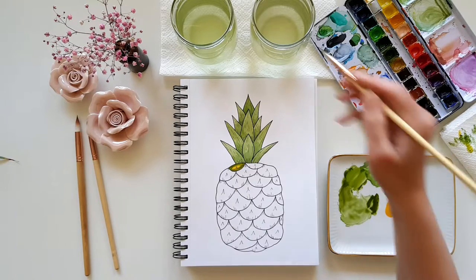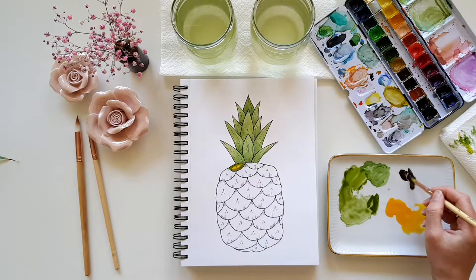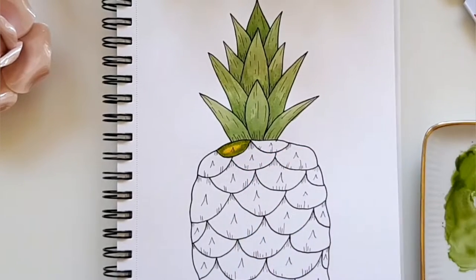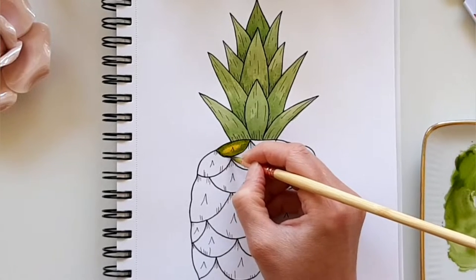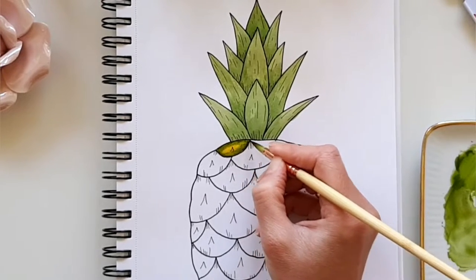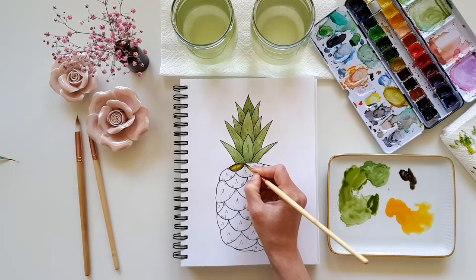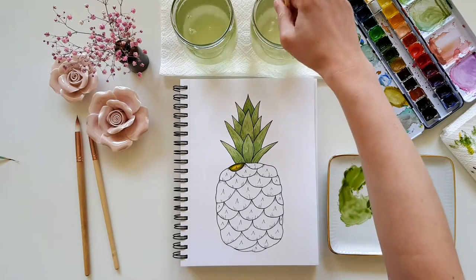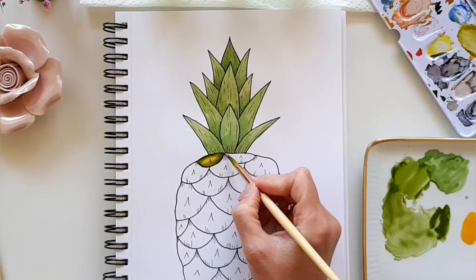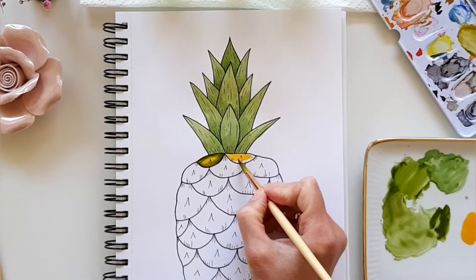Then I add some dark brown onto my palette and do the same thing I did with the olive green. Remember that the areas shouldn't touch each other directly to prevent the paint from bleeding where you don't want it.